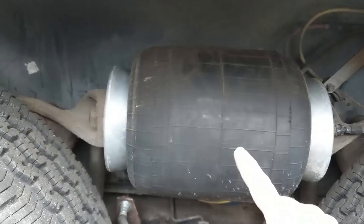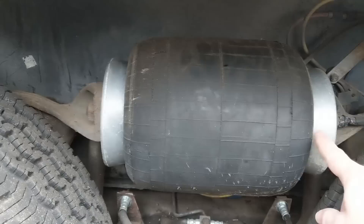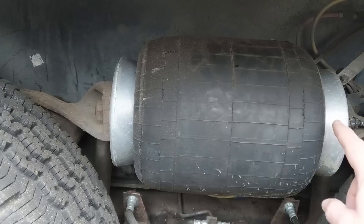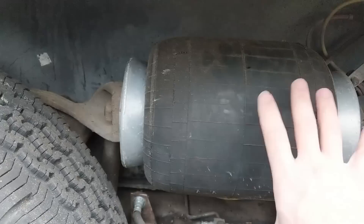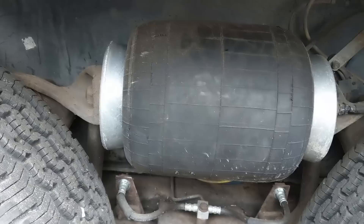That took a couple of minutes, but it's nicely inflated now and the metal cones are sticking out where they're supposed to be. These cones are the special sauce that makes the original factory airbags so much more comfortable than all the aftermarket versions — the cones give it an increasing spring rate the farther down in travel you are. Basically it's a progressive shock.